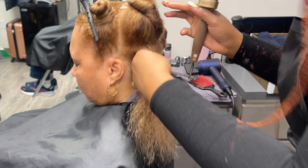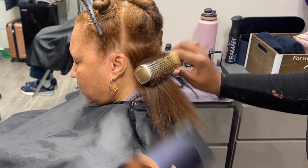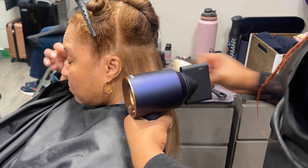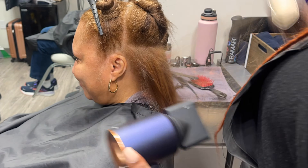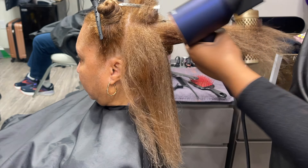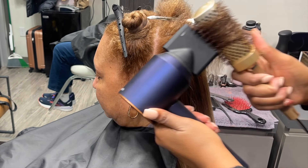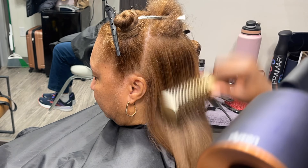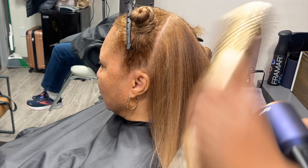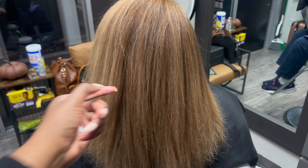I round brush everyone's hair that I'm going to do a silk press on, even clients I'm going to braid — I just feel like the round brush really makes sure their hair gets stretched out as much as possible. When I want to give trims without straightening the hair, I feel like the round brush is the best method as well. Here are the post blow dry results: really full, lots of movement, a lot lighter.